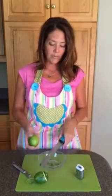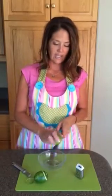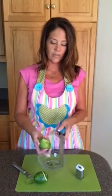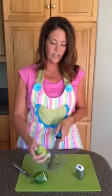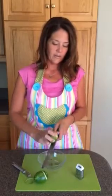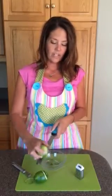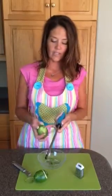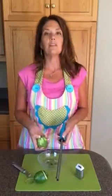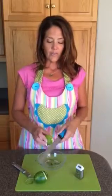With the microplane, you can take this and zest an entire piece, and you want to keep making sure that you're not getting any farther down than the outside layer, so that you keep it fresh and delicious tasting without getting into the meat of the fruit or the citrus.